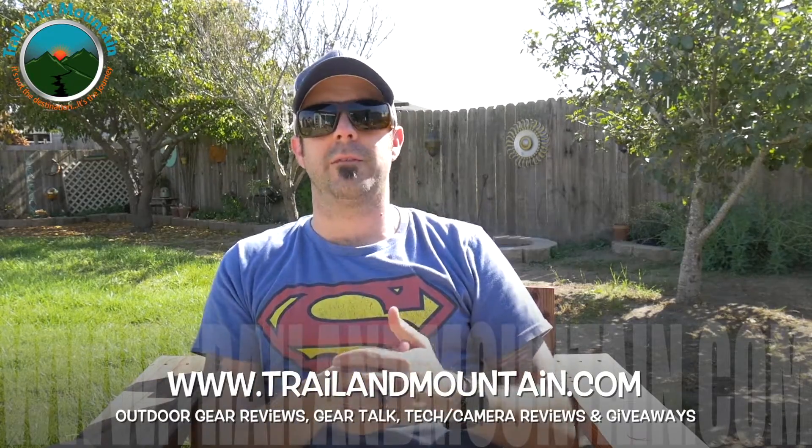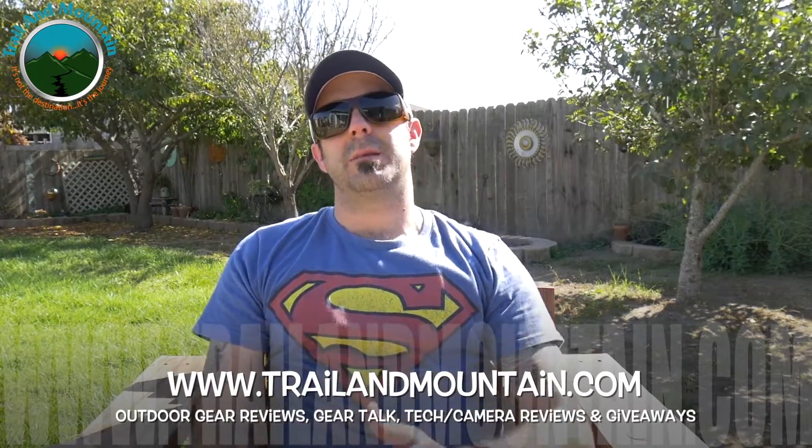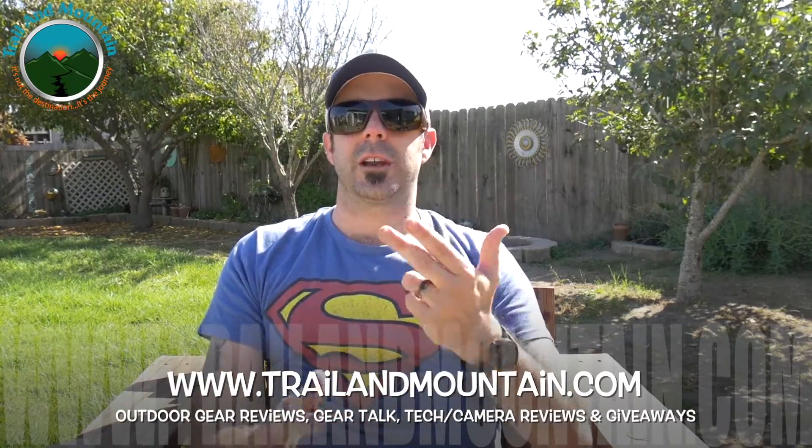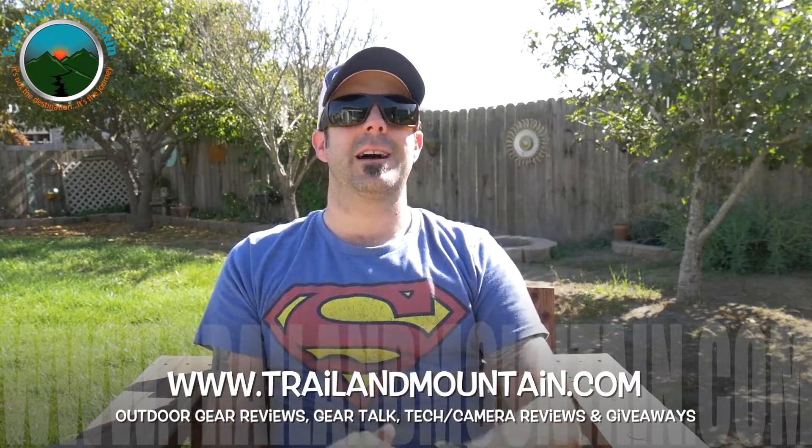I really appreciate all the help, love, and support you guys have shown me over the past couple of years. Thanks again for tuning in — really appreciate you checking out my latest video. Please keep checking back for more gear reviews, outdoor-related hodgepodge, tech and camera reviews, gear talk, and giveaways. Take care, guys. Get outdoors.